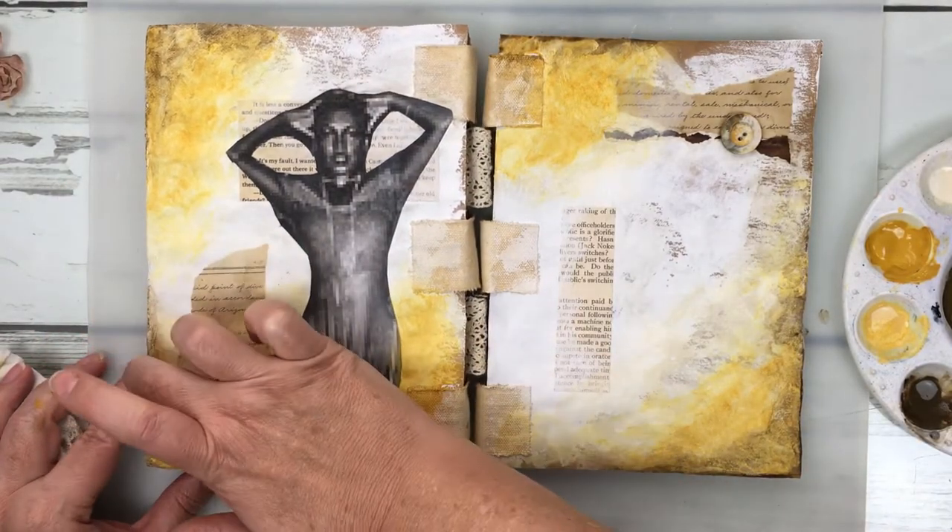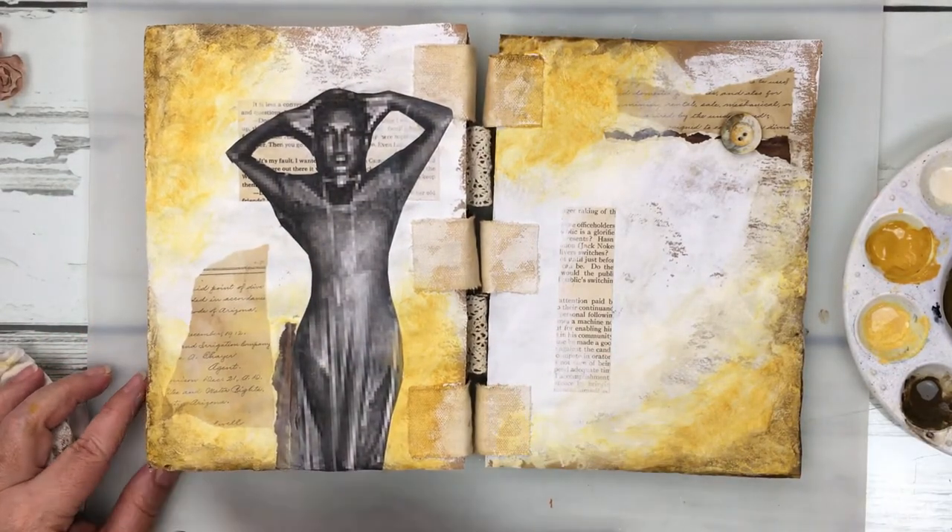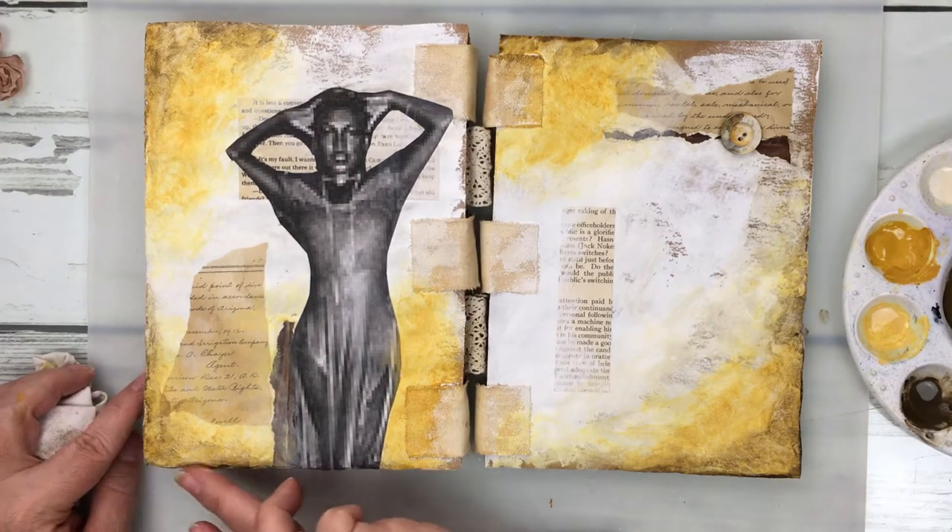Down below in the description box is a full list of all the supplies that I've used on this layout.